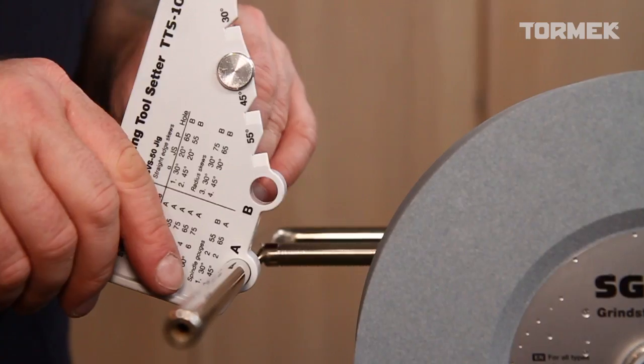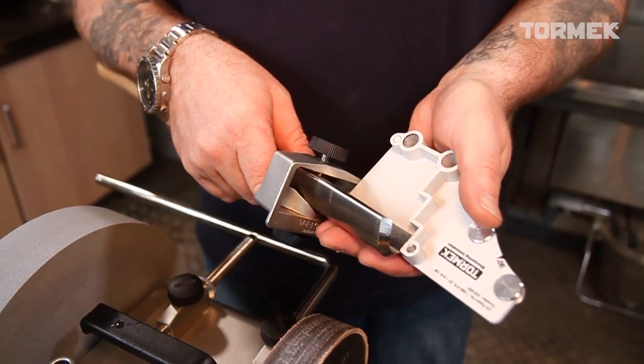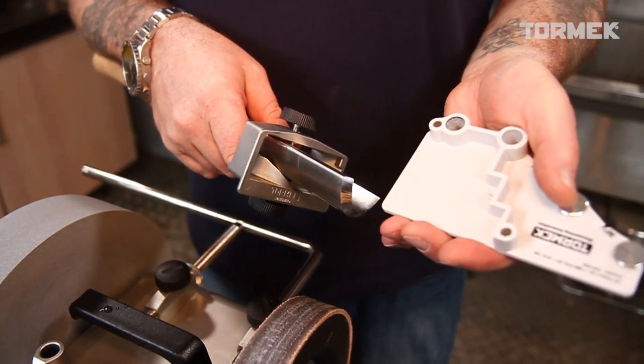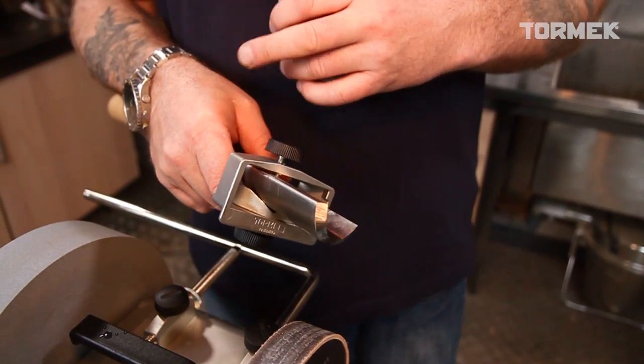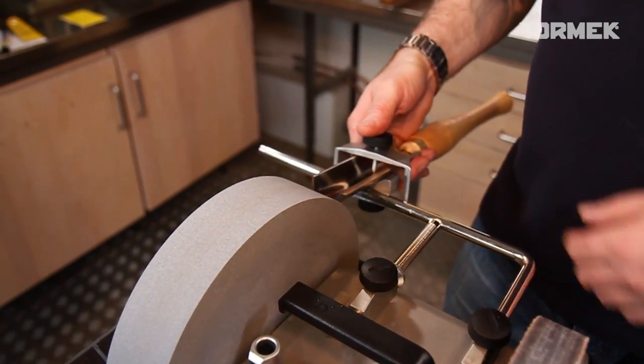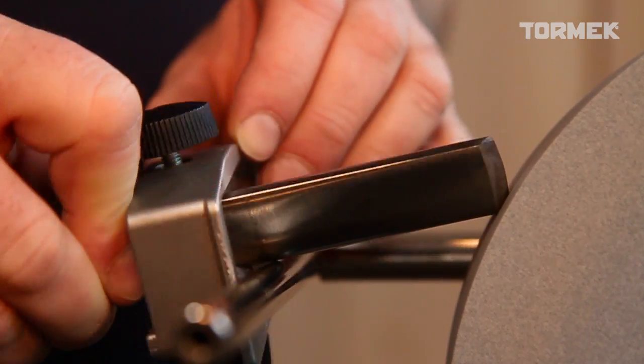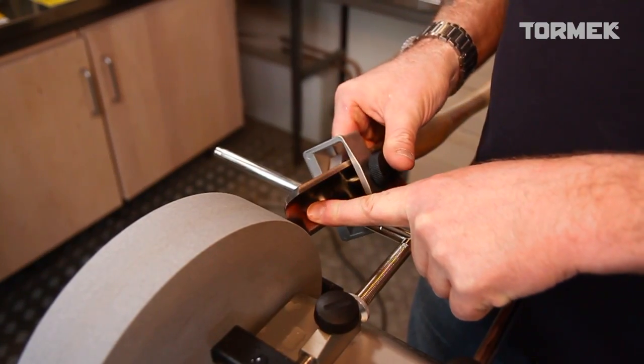Let's sharpen it. I'm using a protrusion of 75mm on the TTS100. The jig is the SVS50, and this is going to give me the opportunity to create a nice even edge along this very large roughing gouge.